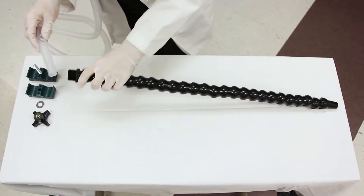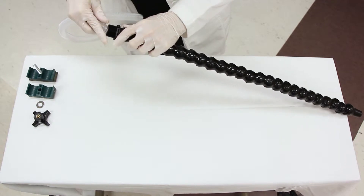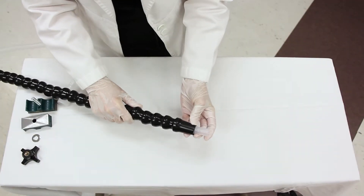Gently push the small tapered end of the breathing circuit through the clamp end of the flexible arm until it reaches half an inch beyond the opposing end.